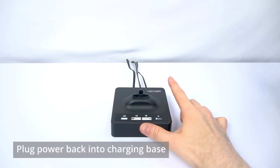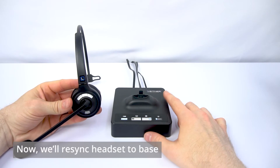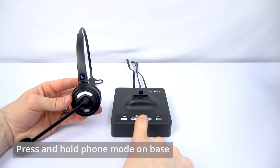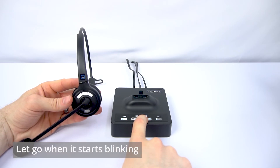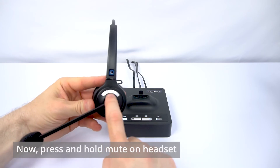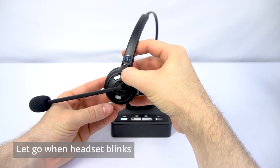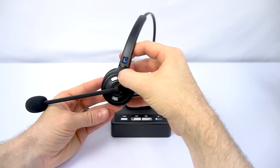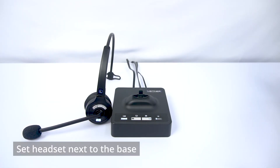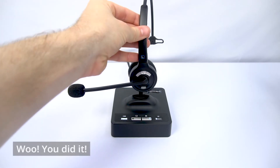Voila! We're going to go ahead and plug your Leitner charging base back into power, and then we'll take your headset and re-sync it to the base. To do that, press and hold the phone mode button on the front of your base until you see the light on that button start to blink, and then let go. Then on your headset, find the mute button, which is the middle of your audio buttons. Press and hold that button until the power light on the headset blinks, and then let go. Set your headset next to the charging base, but not on top of it, and the telephone light will go solid again, the headset will stop blinking, and you'll be synced back up.